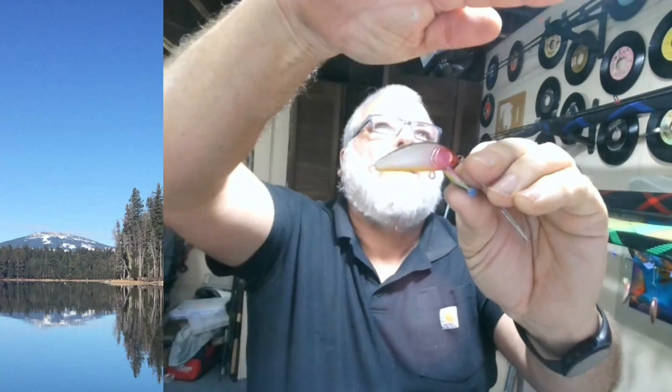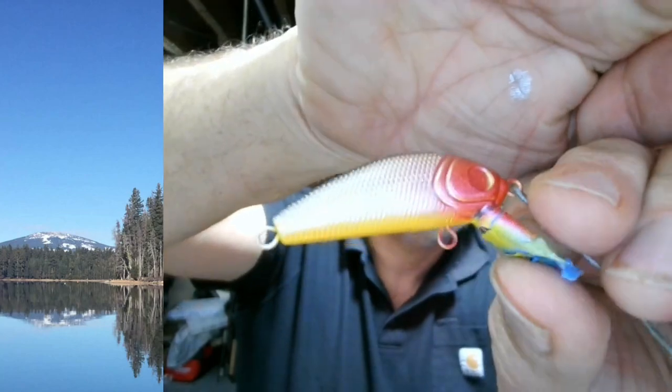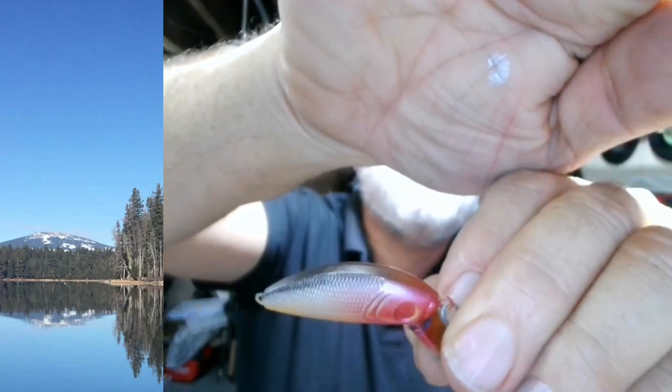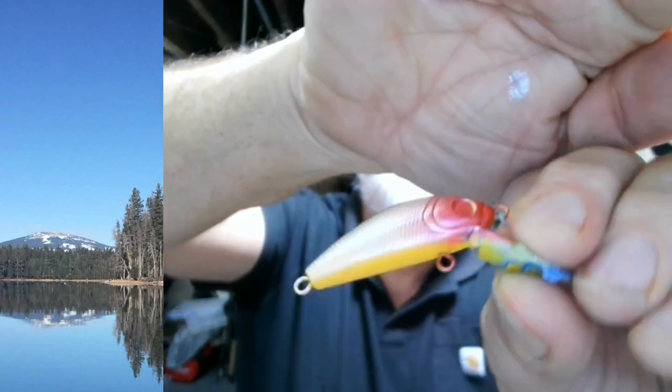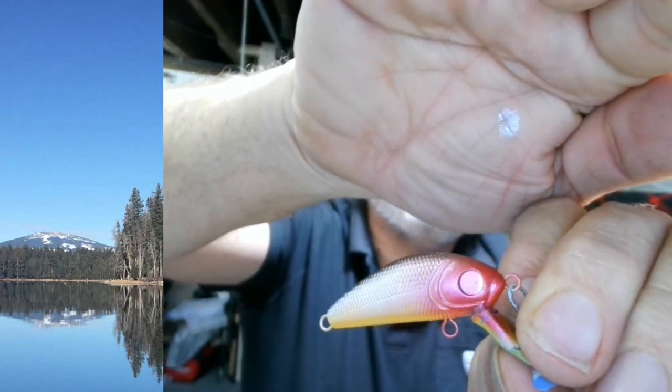I really love the way it turned out. Look at that. I don't know if you guys can really appreciate — see that silver, the red, darker back to it, and a bright yellow belly. Looks really good. It'll catch fish. That's what it's all about — it's about catching fish.